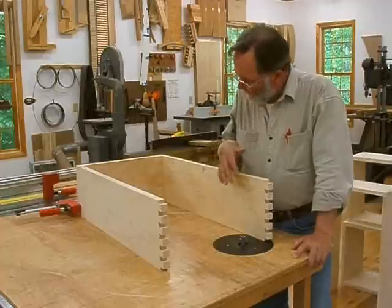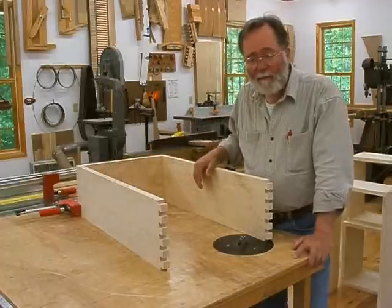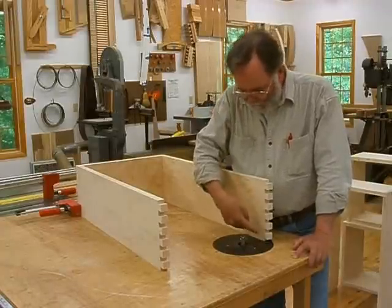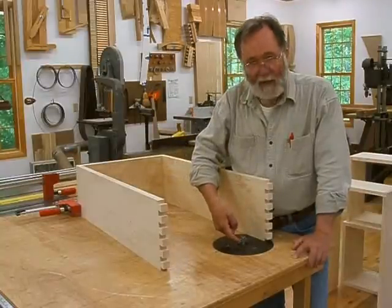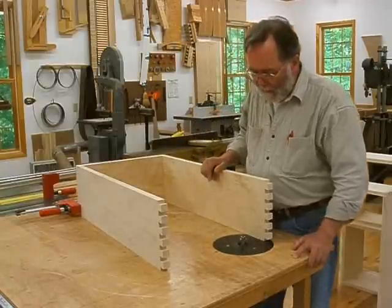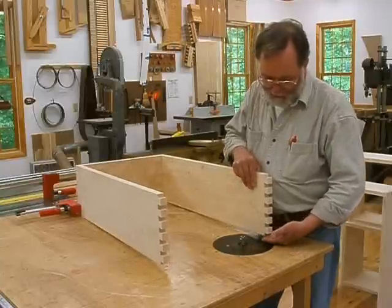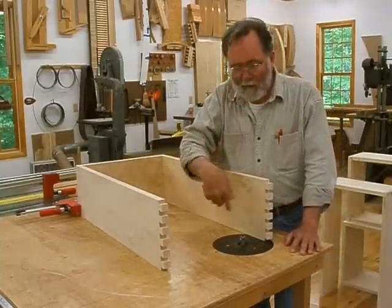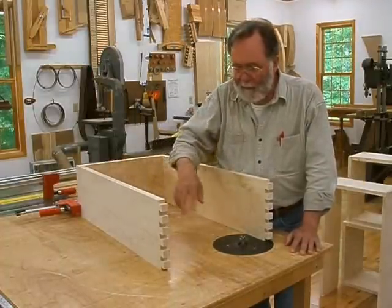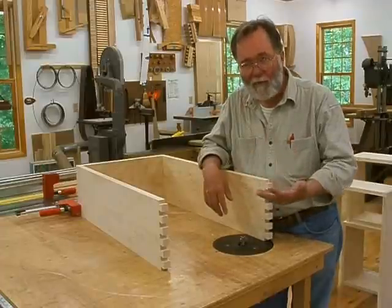At this point the dovetails are all done. The insides of all the drawers have been sanded down to P320 grit and I've got one coat of shellac on the insides. Now I'm cutting a groove for the drawer bottom to fit in. I've got a 3/8 inch wing cutter with a bearing guide — it's going to cut 1/4 inch deep. Because the front extends down below the sides, I can't rout the groove with the front installed, so I'll rout the two sides and the back, and then later I'll assemble the front and mark where that groove has to be and cut it separately.